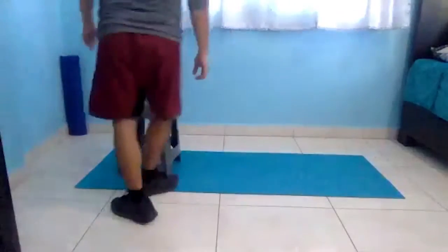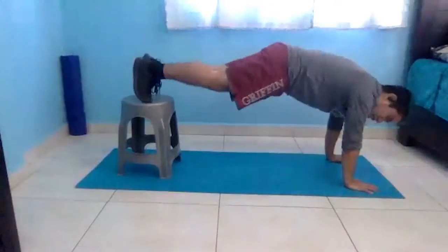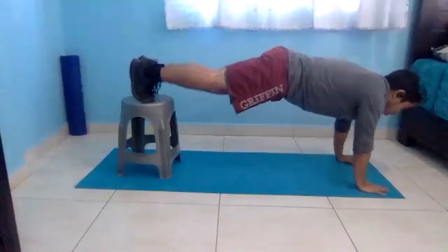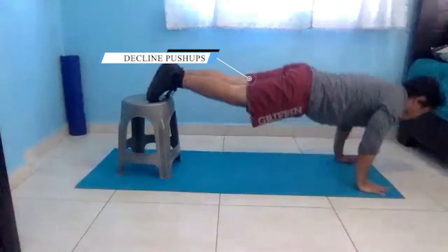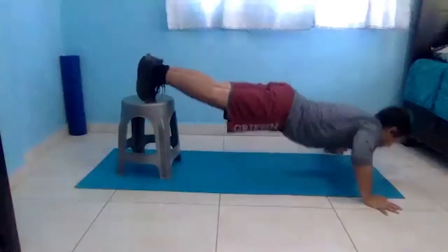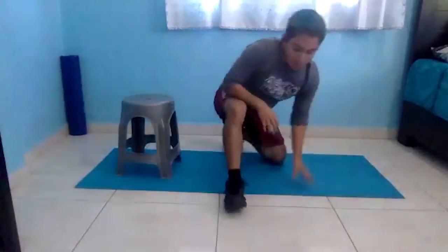The next exercise is decline push-ups, which is basically the opposite of incline push-ups. You use the same elevated surface, but this time your feet are the ones that are elevated, and you do a regular push-up — down and then right back up. You can switch it up to make it harder by going wide arm, which will really intensify the focus on your chest, or you can do diamond push-ups — any variation of push-up from that decline position.